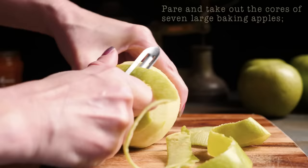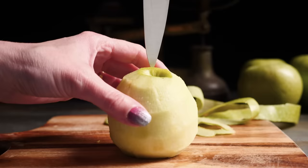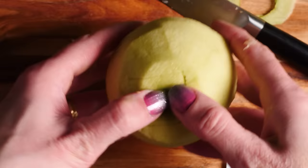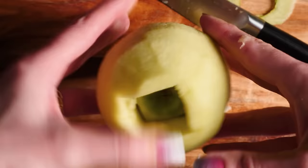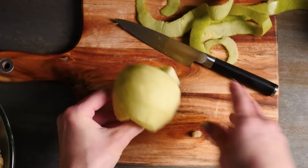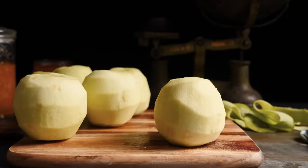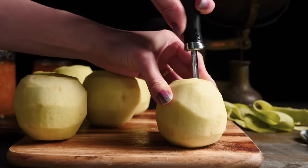Peel and take out the cores of seven large baking apples. To peel is easy, but I find taking out the cores of whole apples with a knife quite tricky and a little bit dangerous — if the cuts are not lined up perfectly from top to bottom, it's impossible to get the core out without breaking the apple in half. So to solve this problem in the 1700s they made their own gadget: an apple corer out of a hollowed-out sheep's bone. I don't happen to have a sheep's bone handy, so I'm going to go with a modern apple corer.